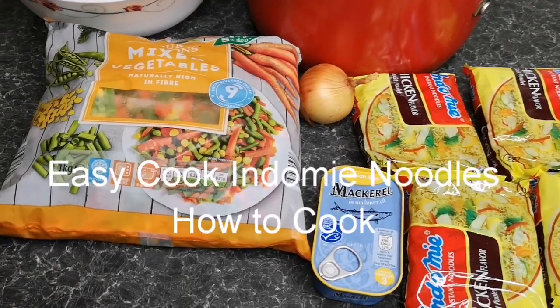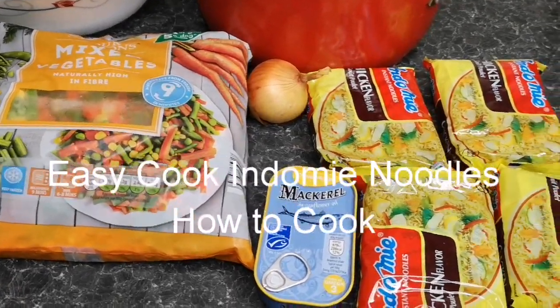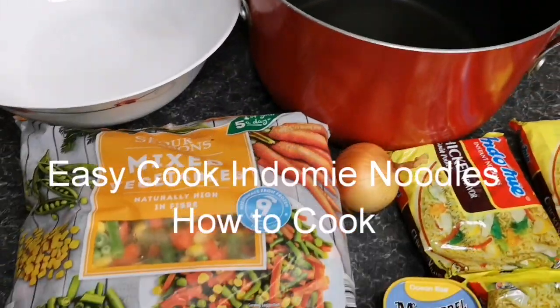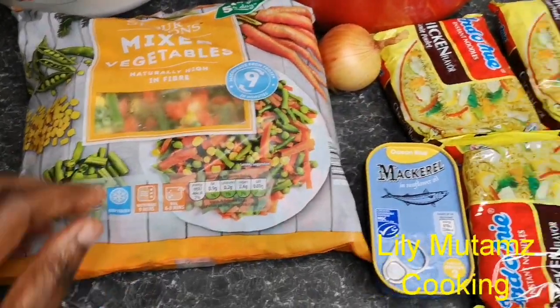For a quick Indomie recipe, you need macro fillet, Indomie noodles, onions, mixed vegetables, your pot, and your plate.